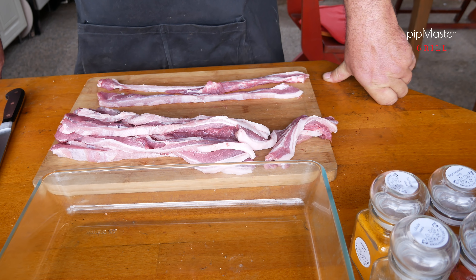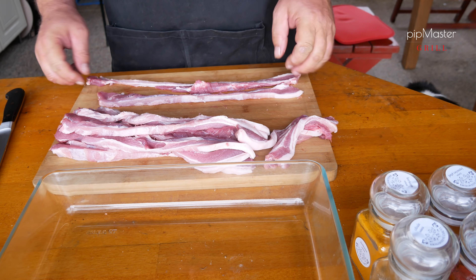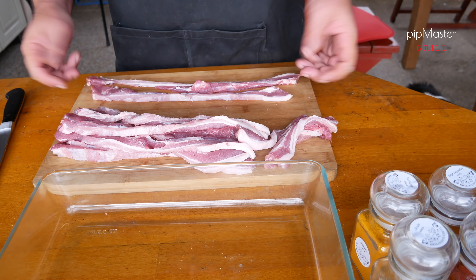Tak máme nakrájeno. Ten bůček byl fakt nízký, takže se to blbě krájelo, protože to samozřejmě nemám přimrzlý. No ale my si s tím poradíme. Samozřejmě dalo by se to rozklepat, ale myslím, že by se dost potrhalo a nevzešlo by z toho vůbec nic.